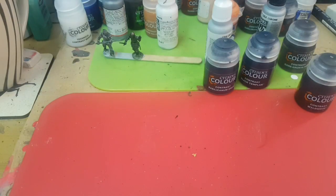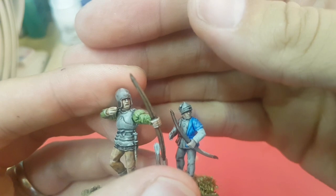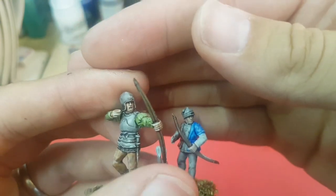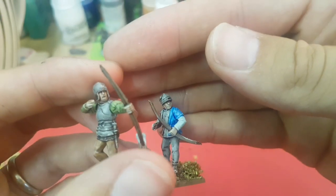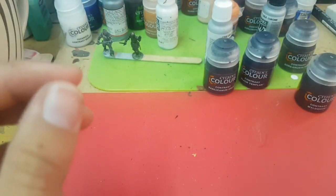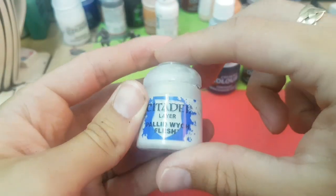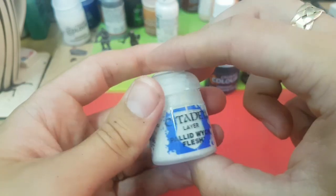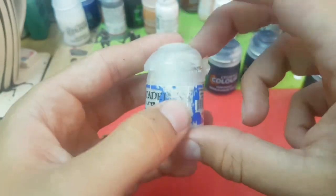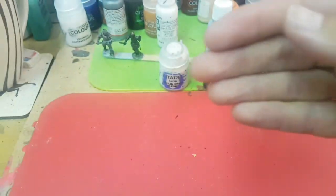While I'm waiting for those to dry I thought I might just show you some of what I've been experimenting with for flesh. Here is what the flesh tone - the Guilliman Flesh - looks like going straight over the Grey Seer. There's nothing particularly wrong with that; it gives you a good foundation. But there's not a lot of variation - they look a bit malnourished, maybe a bit cold. But I thought I'd just see if using a slightly warmer shade would change that, so I used Pallid Wych Flesh which has got a slight yellow tint to it.